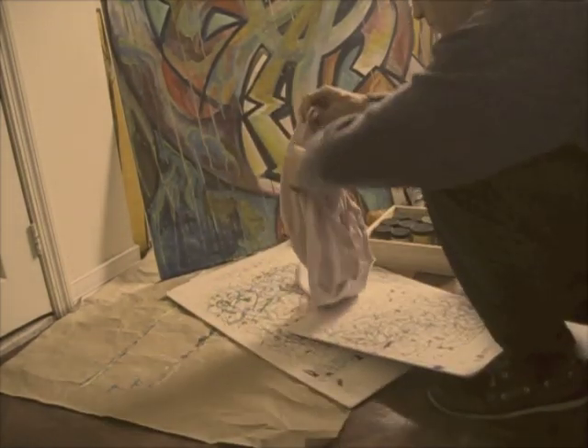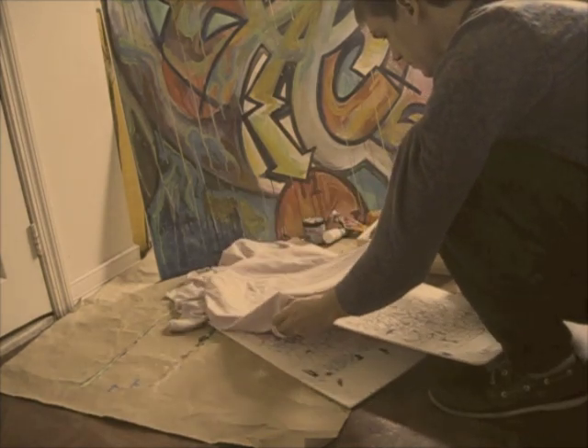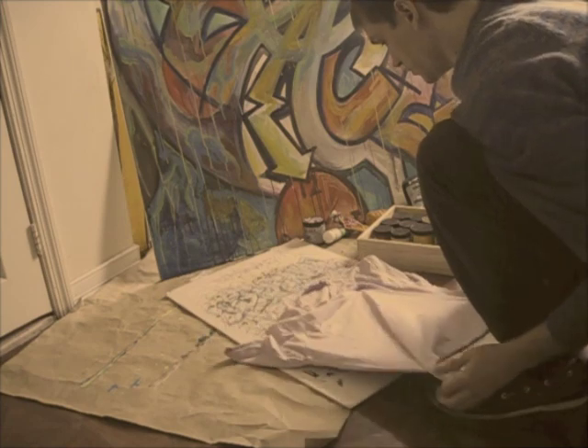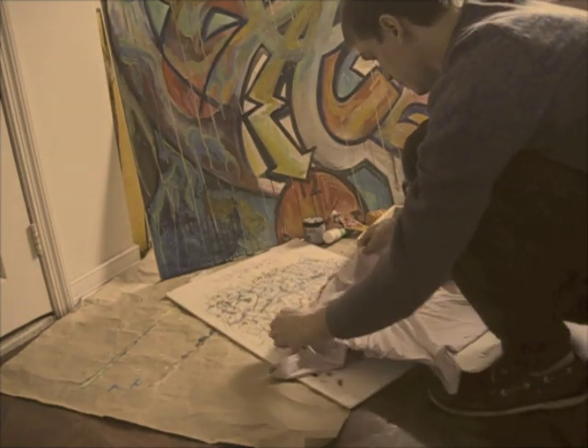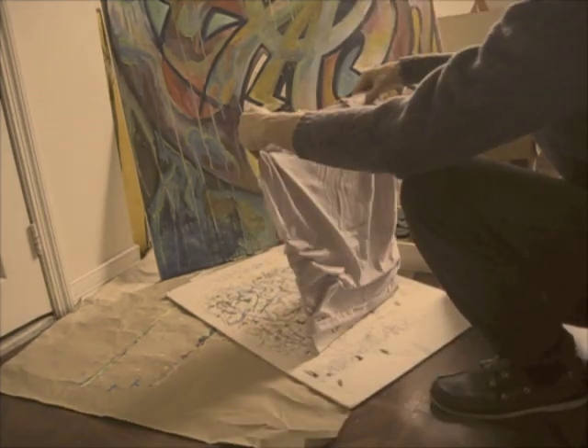I use a foam board for two reasons: one, to separate the front and back of the shirt so that the paint doesn't seep through, and secondly to have a smooth surface to work on. You can use anything flat and rigid, such as a piece of cardboard.